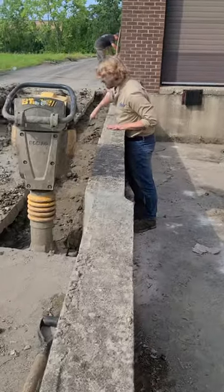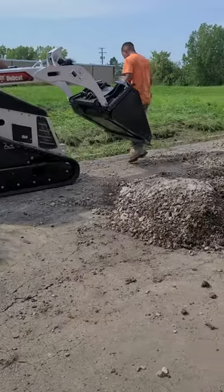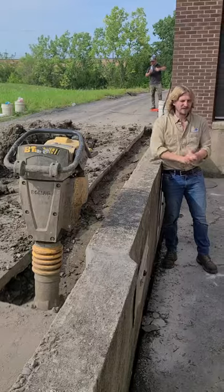On this other side we just need the backfill so that we can wrap this up, get asphalt back, and return this to working order.